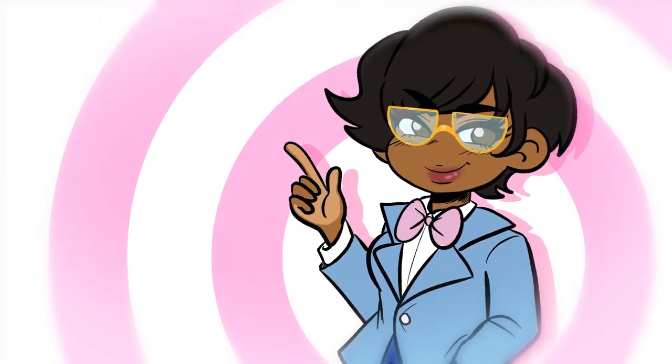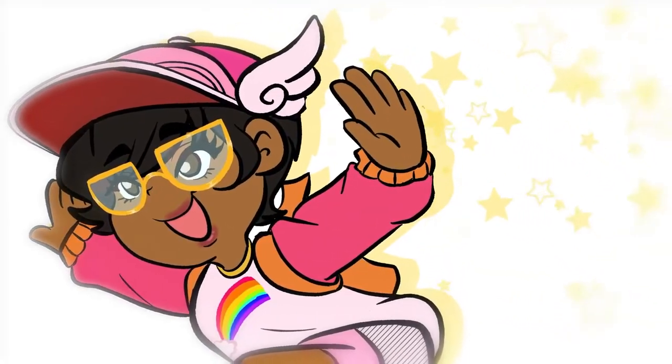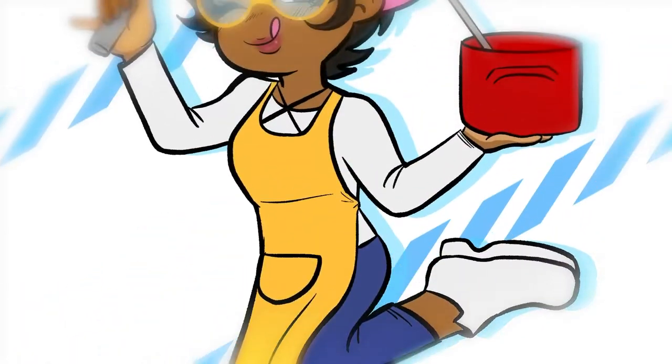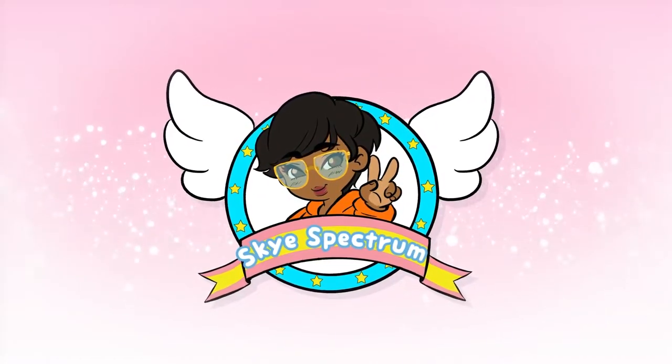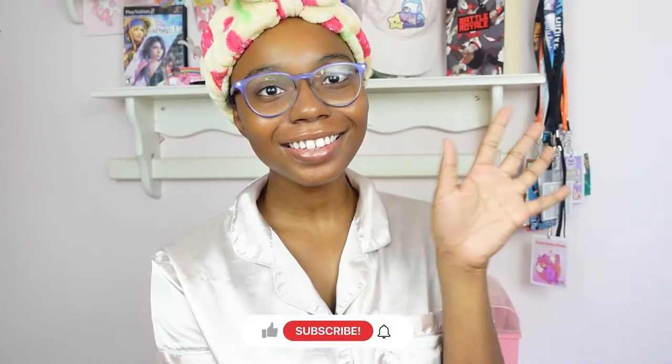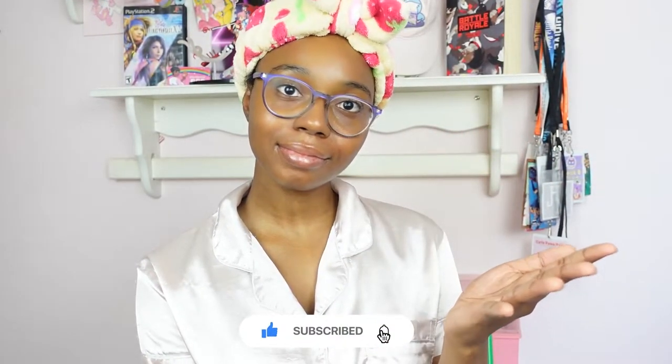I'd like to try out the team. Hi, my name is Lola Bunny. Hi, I'm Skye. Welcome to my channel, or welcome back if you've been here before.